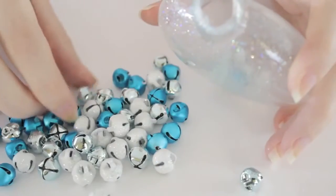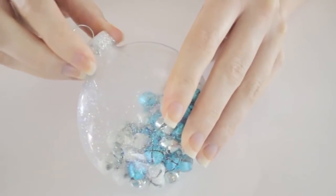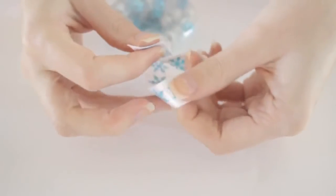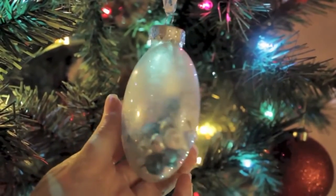Once you've completely covered the inside of the ornament, turn it upside down on some paper to drain out any remaining polish. I usually wait about 30 minutes, then turn it on its side to let air in to finish drying for another 30 minutes. Once it's completely dried, add in your little bells, put the top back on, and add a ribbon so you can hang your ornament. Your very own homemade Jingle Bell Ornament!